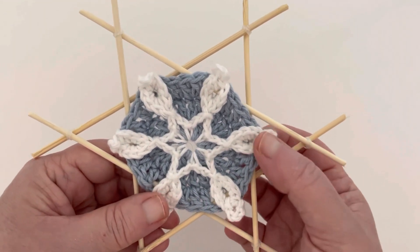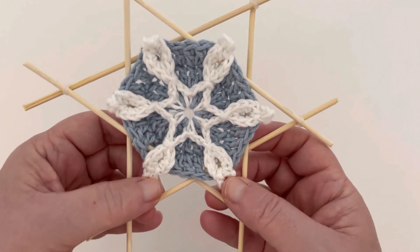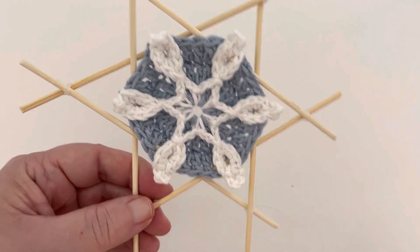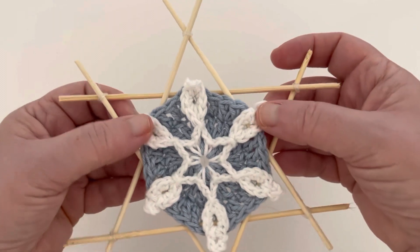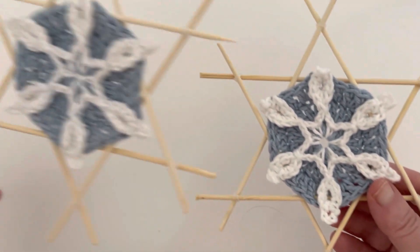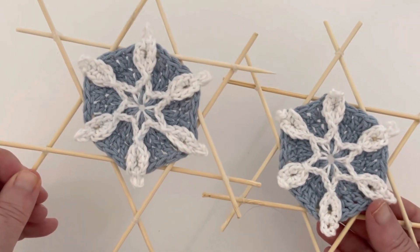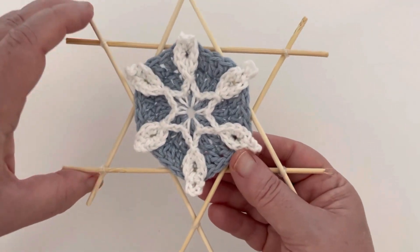I highly advise giving this just a little bit of a block — especially the tips. Just pin the tips down and spritz them with a little bit of water, then let it dry. This one hasn't been blocked, but this one has — you can tell. It does improve the appearance quite a bit, so that would be the last thing I'd have you do.